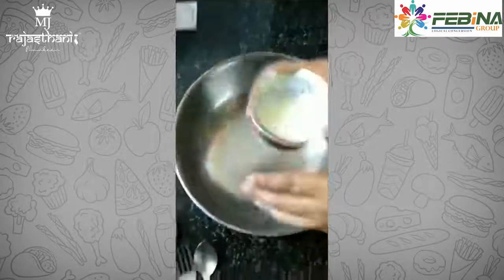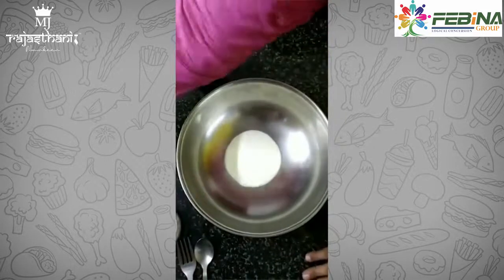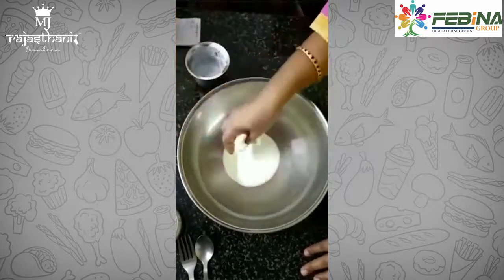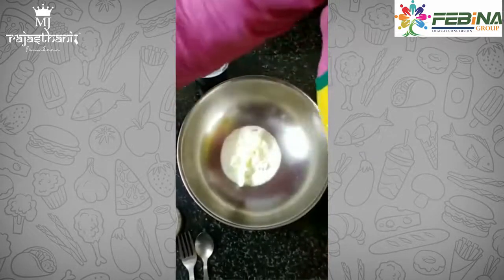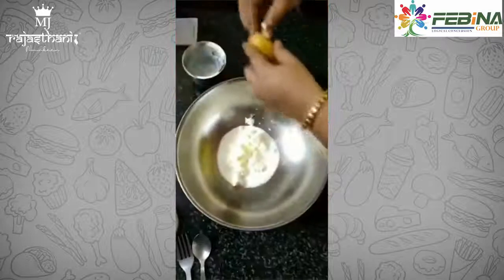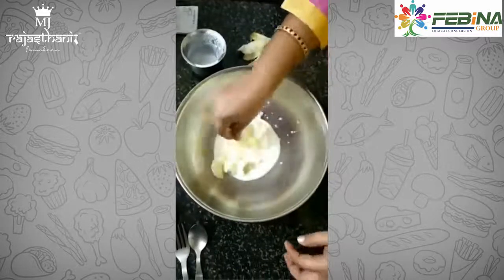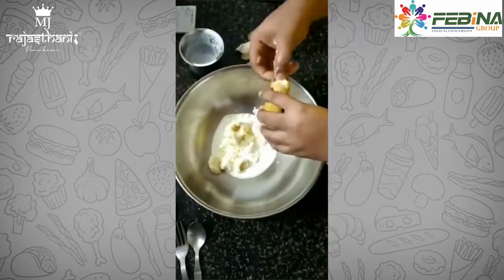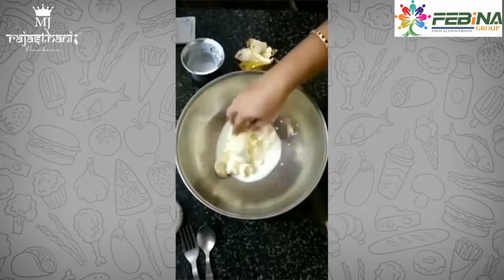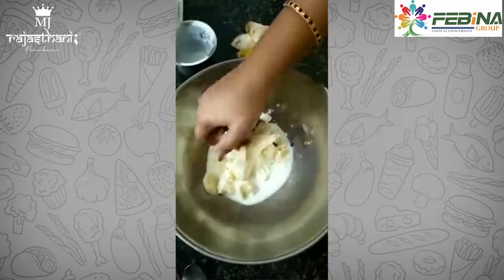First, let's take 1/4 cup of curd. For that add 1/4 cup of unsalted butter. Then add 2 bananas and half a cup of curd.